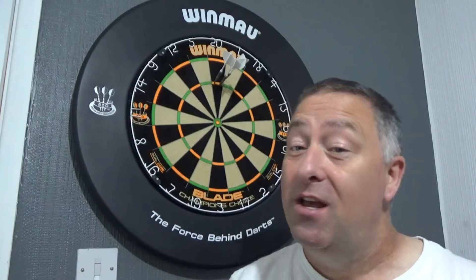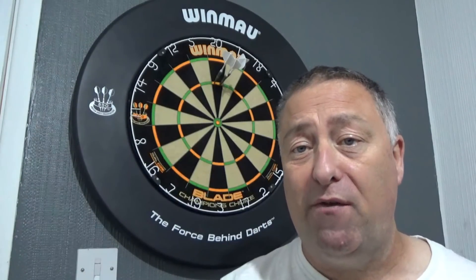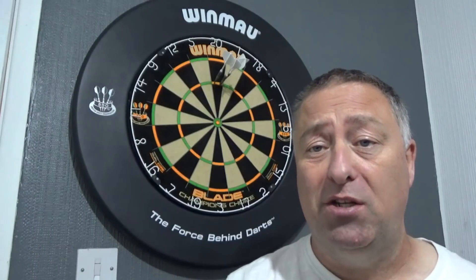Hopefully it'll give you a bit of enjoyment and you'll find it quite entertaining. It'll just show you what you can actually achieve if you put your mind to it. As I always say, you only ever get out what you're prepared to put in. So after half an hour, 40 minutes of practice, three minutes of bullseyes — hope you'll enjoy it.